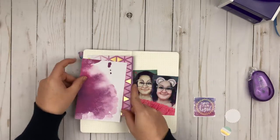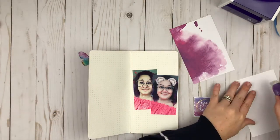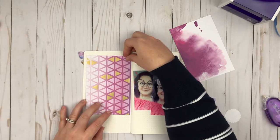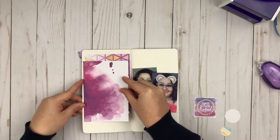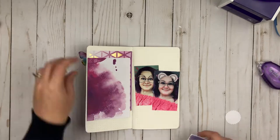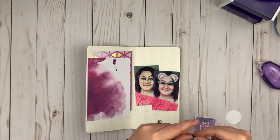Yay! I thought that was so cool. I actually already have one of the Xyron sticker makers — I have the little one, I think it's a one and a half inch and it's like an X shape. I do use that quite often, but this three inch one is pretty amazing and I really really like it. You guys are going to be seeing this in more projects.